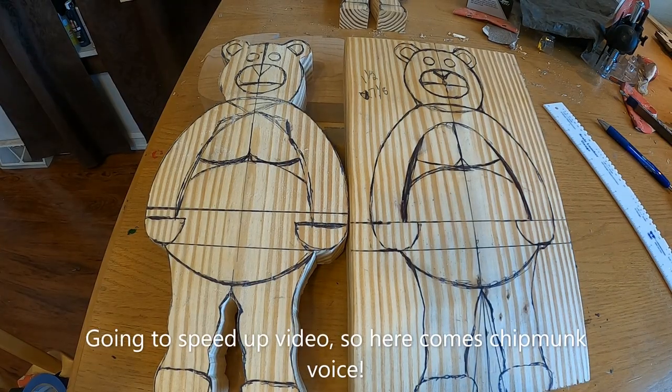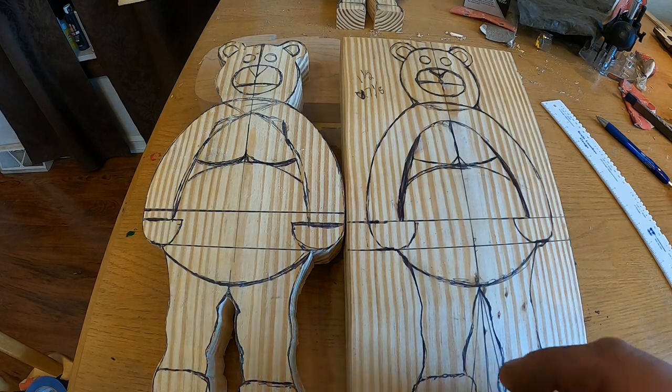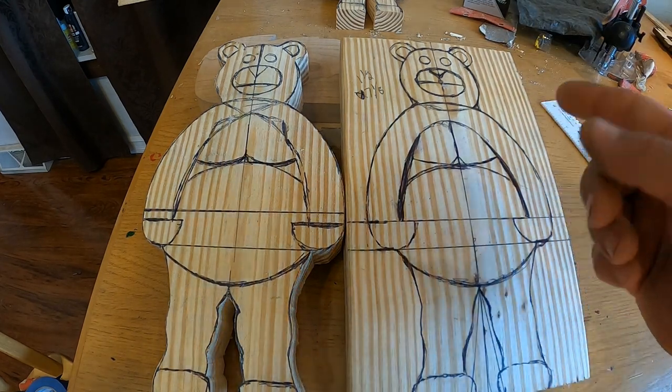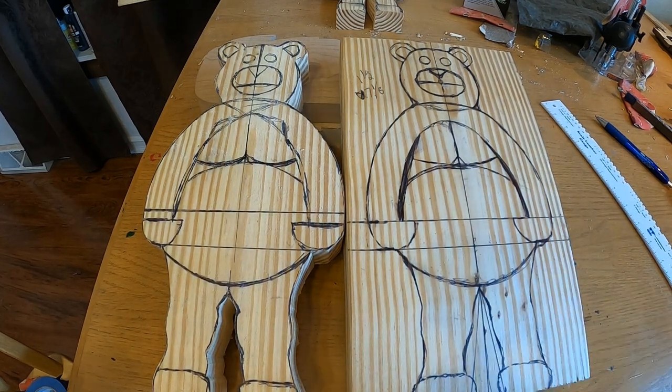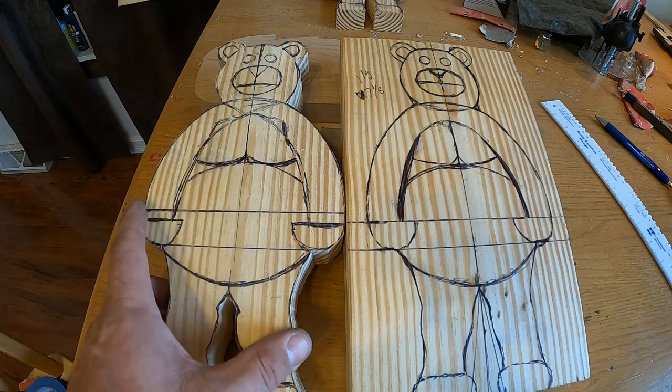We're back at the craft table, making a couple of sign-holding bears. Even though this looks similar to past videos, there are enough design changes that it warrants a new video. I'm starting with a different type of wood - a standard 2x8 from Home Depot, cutting it in a 12-inch length. The reason for the thicker board is you can get way more detail when you power carve it. There's a fine line - you don't want too realistic or too cartoony. After drawing him out, I take him to the bandsaw and cut him out.